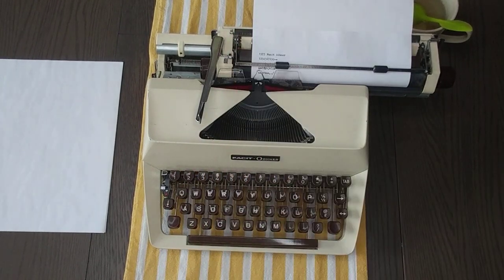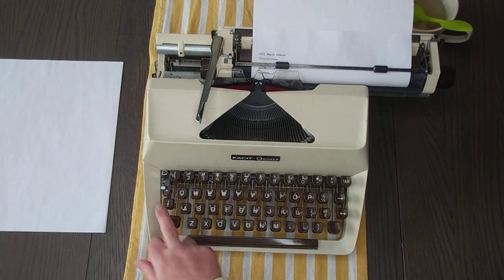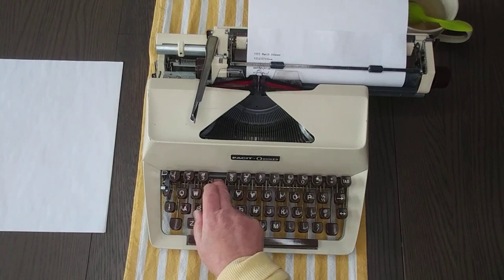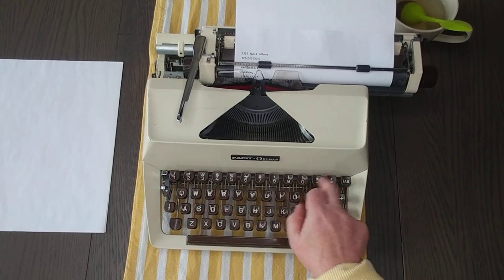I had it on double line spacing, so I'm going to put it back to single. The shift lock is right here — let's go ahead and test the uppercase of everything.